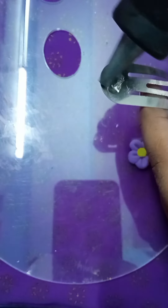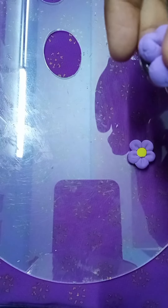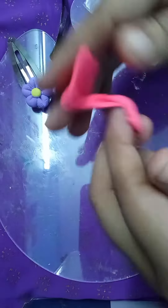I am going to glue the clip and I am going to attach the clip. I am going to show you the second clip.